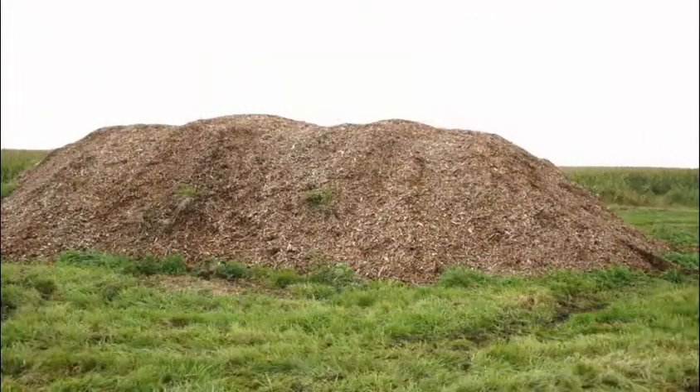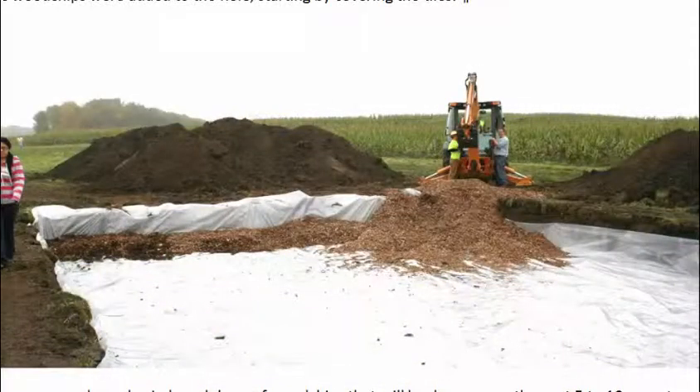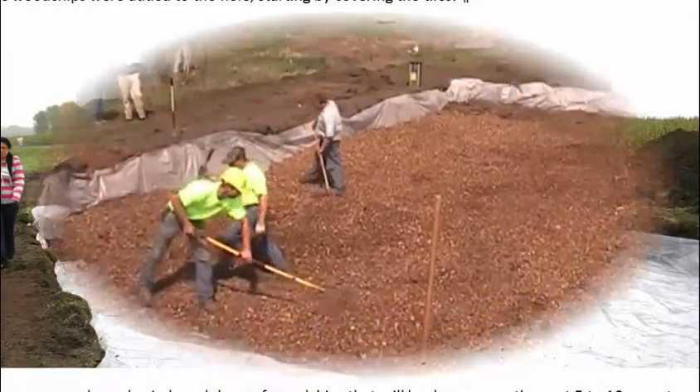Next, the wood chips were added. Wood chips provide habitat and food for denitrifying bacteria, which are what actually treat the nitrate. The wood chips were spread over the entire plastic lining.